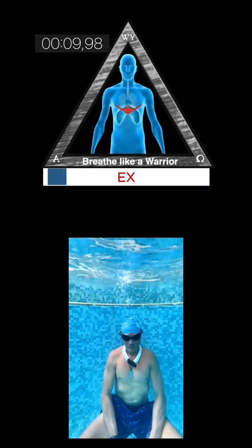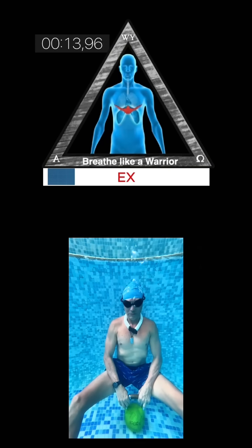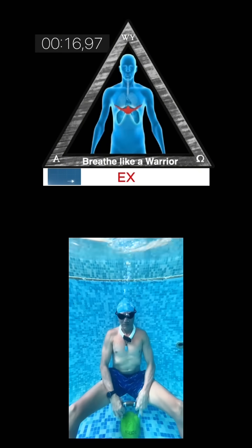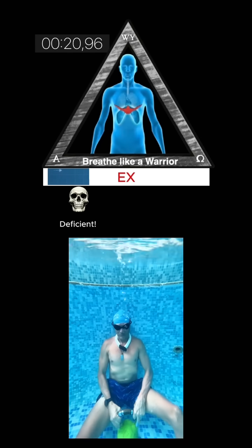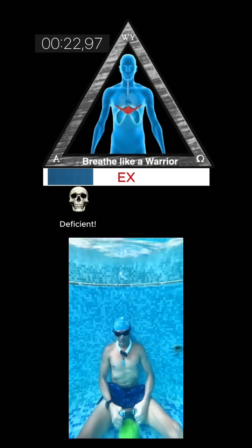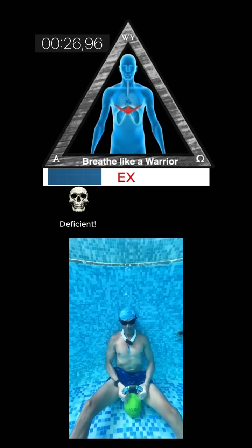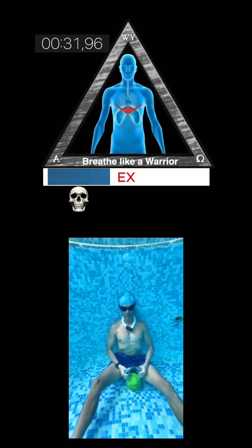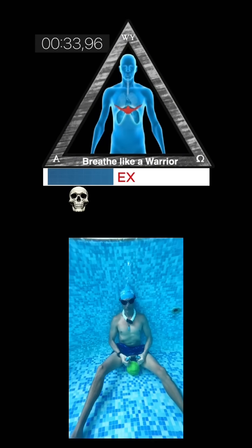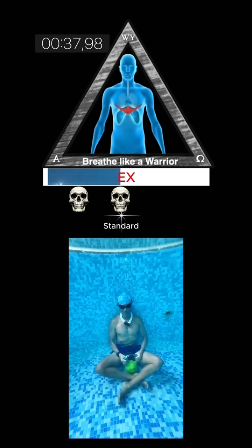I'll call out every 10 or 15 seconds or so, and you want to note when your lungs are empty. Be aware that you can hold your breath with your lungs empty — that is not an accurate measure. 15 seconds. It is important that you note when your lungs are empty and that you're controlling the exhale so you don't arrive at lungs empty too quickly. 30 seconds.